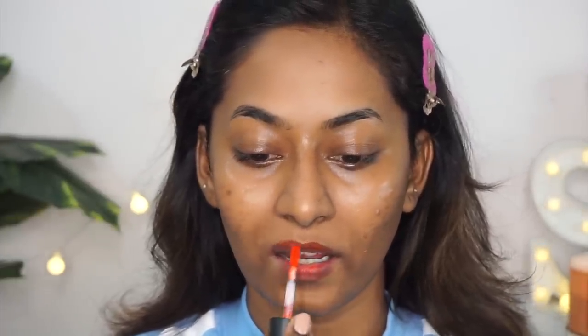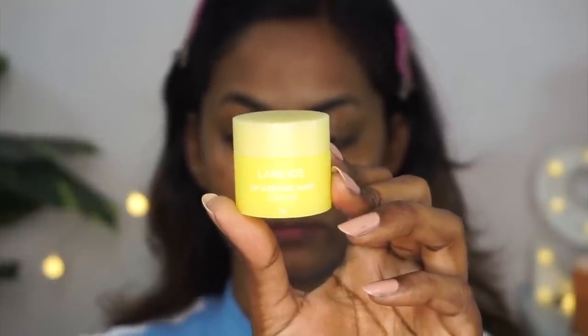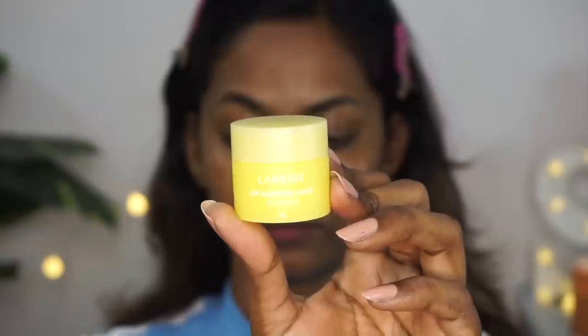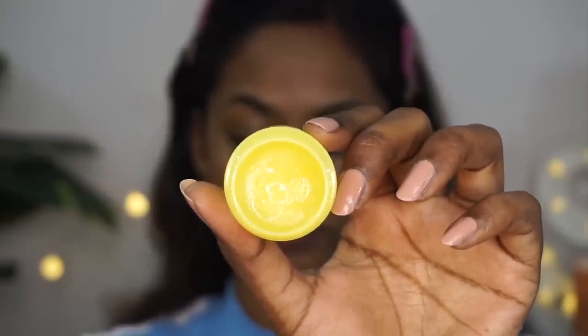Before applying lip balm, I'm using a little bit of a tint from Face Shop. For the actual lip balm, I'm using the Laneige Lip Sleeping Mask in a lemon variant. This is a very rich, hydrating lip balm — even if you have Sahara Desert dry lips, it will make them more supple and soft and prep your lips for lipstick application, which is super important.